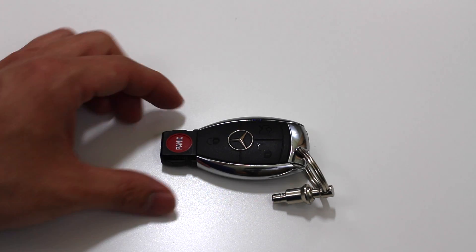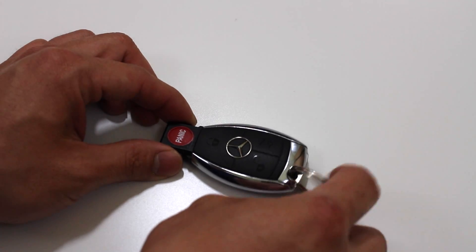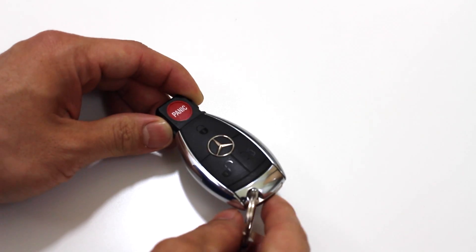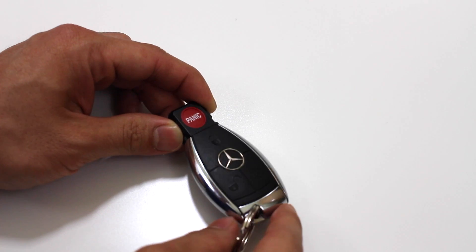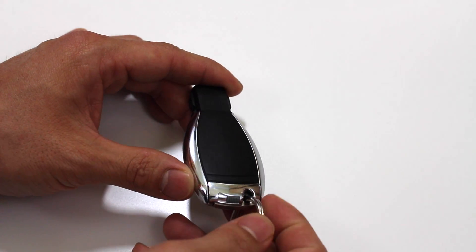What's up guys, I have here a Mercedes key remote and we're going to be replacing the battery today. It's a very simple process once you know where to get everything or press the correct buttons.